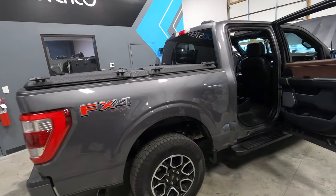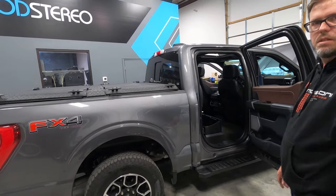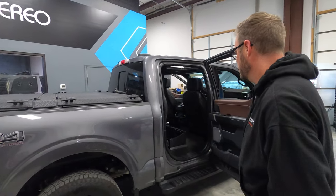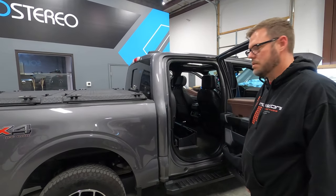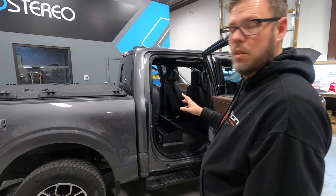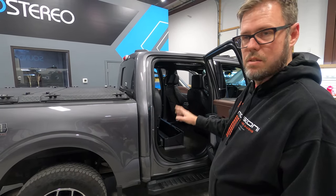We've had a lot of requests for this product that I'm about to show you. We've been working very hard — our team's been working very hard on this. We have a 2022 PowerBoost F-150 with the B&O Unleashed system from factory, which is mediocre at best. I'm not a big fan of the way it sounds. It's the best thing Ford has though. So this customer came to us — a local guy — and we just finished up the sound system in here.